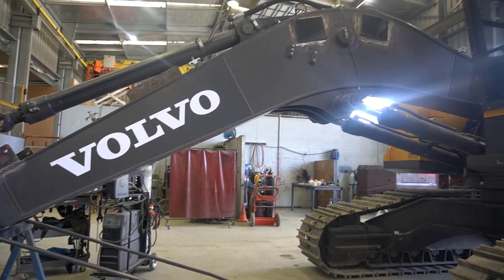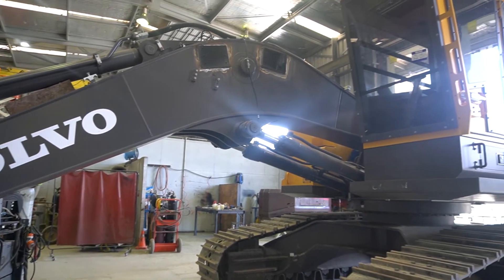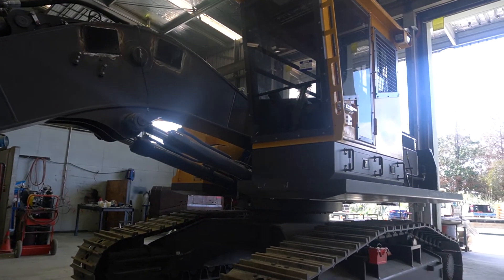Being a purpose-built forestry carrier, what that does is it offers the customer a few factory extras straight out of the box. This is our first Volvo to come through the workshop, receiving the new modular rear-frame winch unit. So it's a pretty exciting build for us.